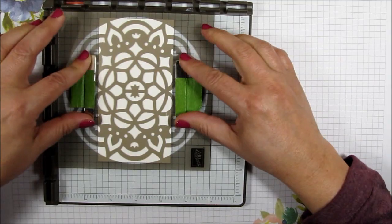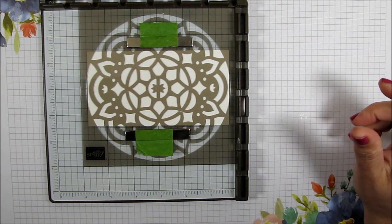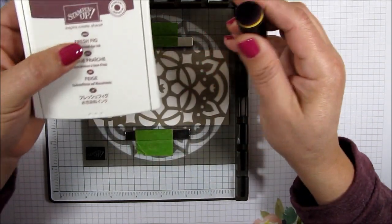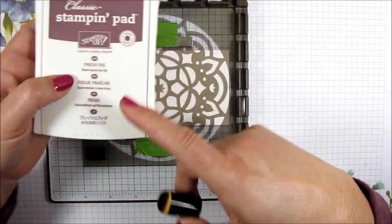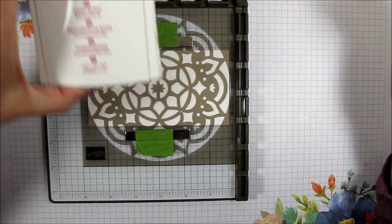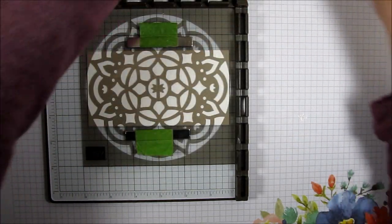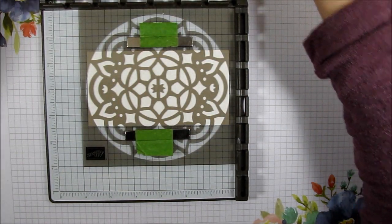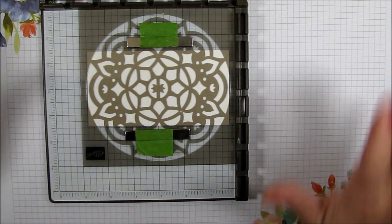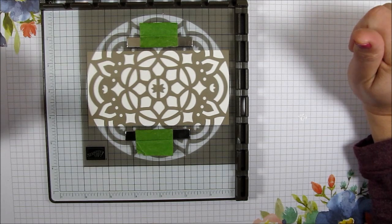I'm going to be using all of the retiring colors with my little sponge daubers. We've got fresh fig, berry burst, powder pink, lemon lime twist, and tranquil tide. These are all the colors that will be retiring — I think June 3rd is the last day you'll be able to order these, including the inks. I'm kind of sad to see these colors go because I have been in love with every single one of them. So let's get going.